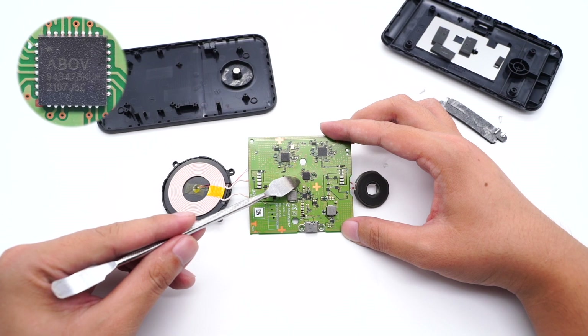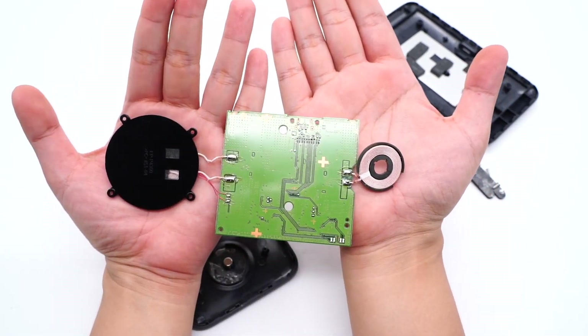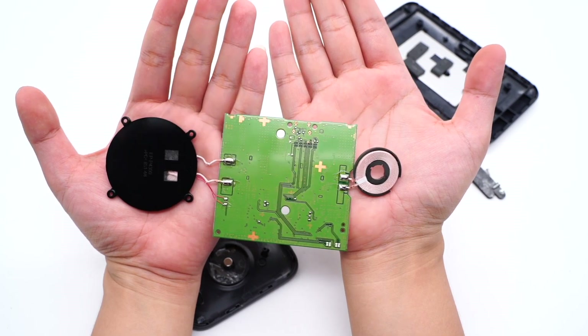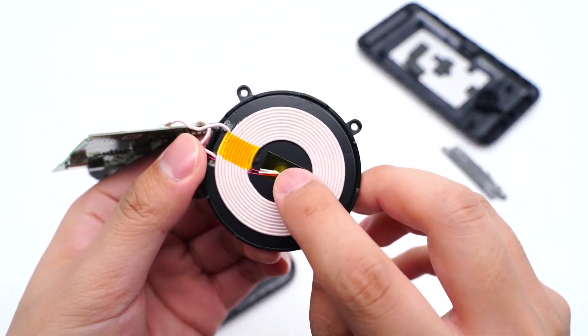The microcontroller unit is in the middle, used to control the circuit, and comes from above semiconductor. The thermistor and two wireless charging coils are soldered on the other side of the PCB. The thermistor is in the center of the coil for temperature monitoring.